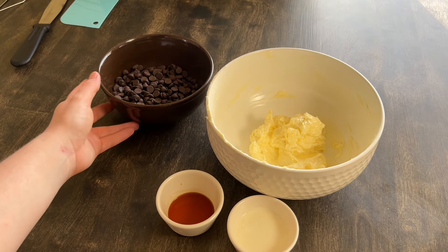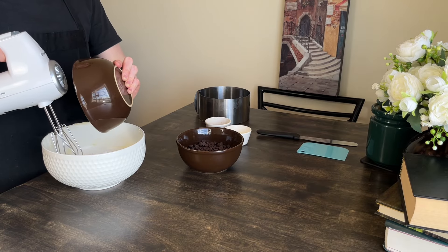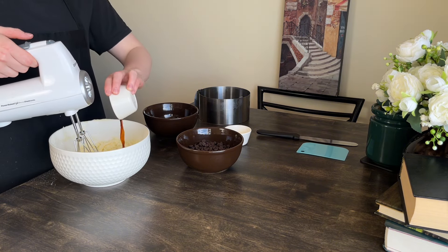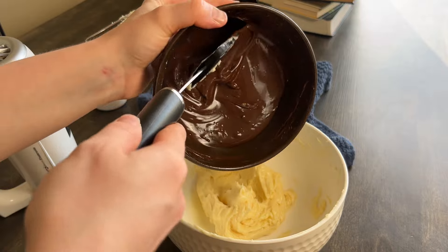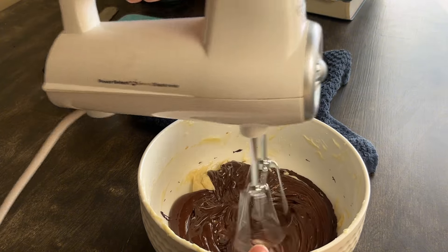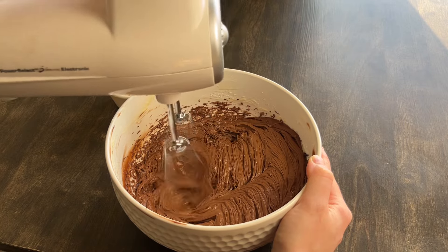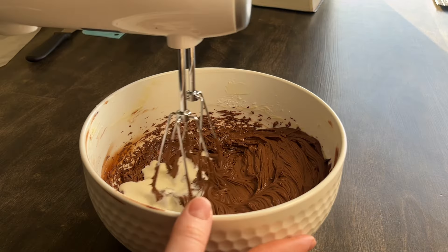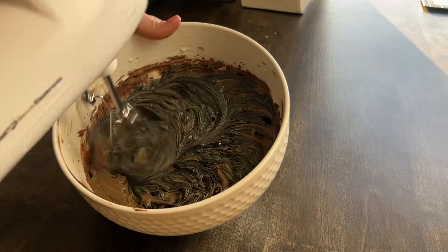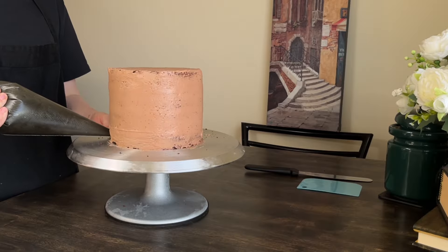I'm going to need butter, chocolate chips, a little heavy cream, vanilla and icing sugar. Beat softened butter, sugar and vanilla just until incorporated. Melt the chocolate chips and let them cool to slightly warmer than room temperature. Mix the chocolate in and refrigerate for five to ten minutes. Then continue whipping for two more minutes — it gets lighter in color and puffier. Finally pour in the heavy cream and mix for just one more minute. Optionally darken the color. It is supposed to be used right away.